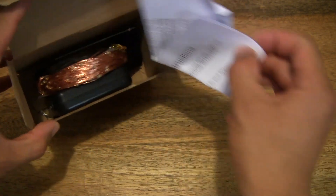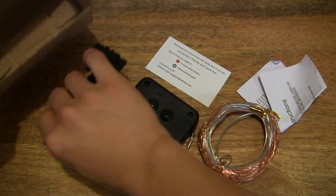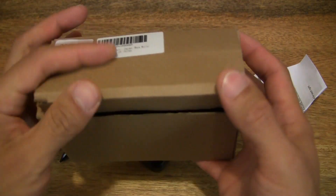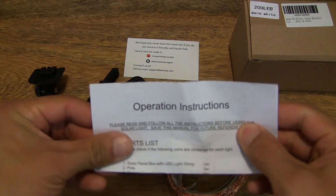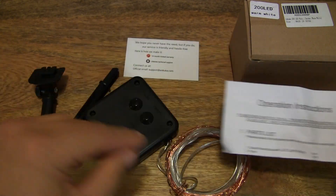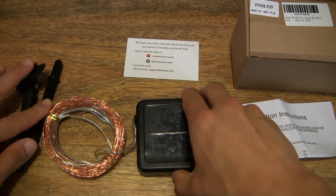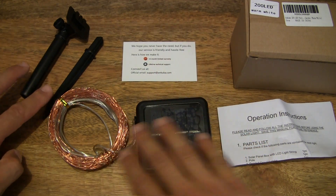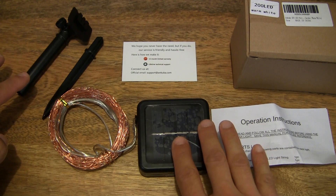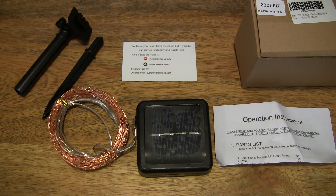And now let's tip the contents out, or slowly remove them from the box, making sure that the box is emptied. Now set that to the side. As I spread the contents out across the tabletop so we can clearly see what we've just removed from inside the box — just neatly organizing the contents right there.